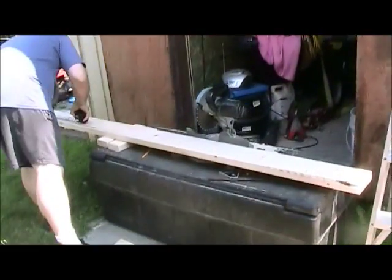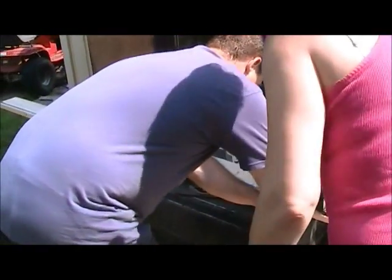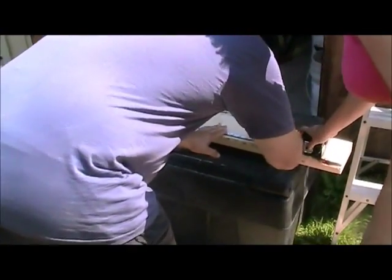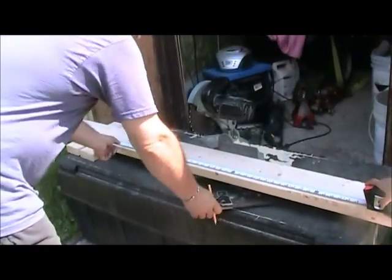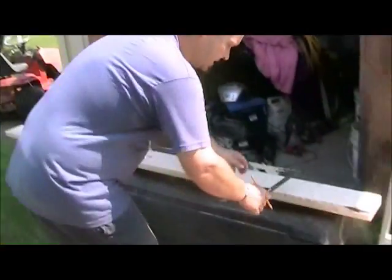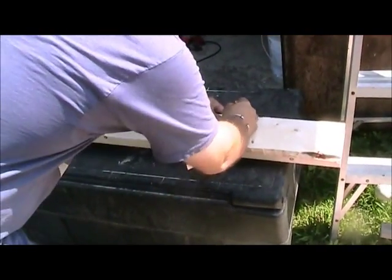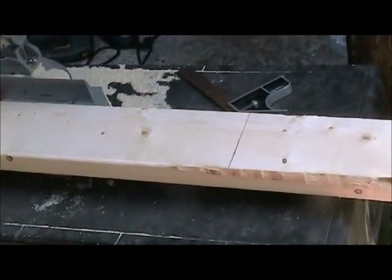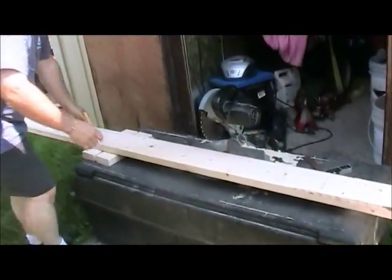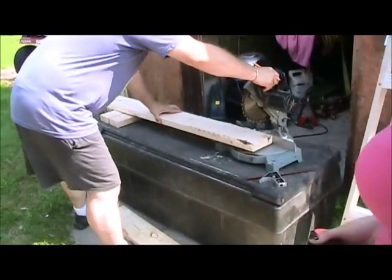So right now we are gonna do the frame of the bed. The frame of the bed will be approximately the size of the mattress plus a couple of inches on both sides to give it a little plate. In this case it's 84 inches long and 42 inches wide, which will give me a little space up there.